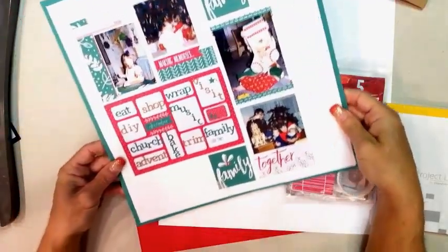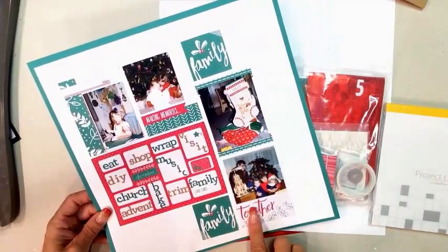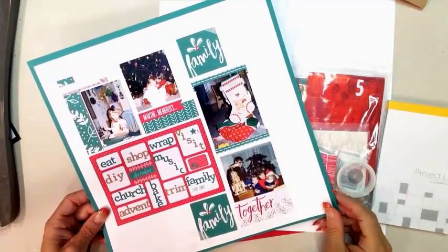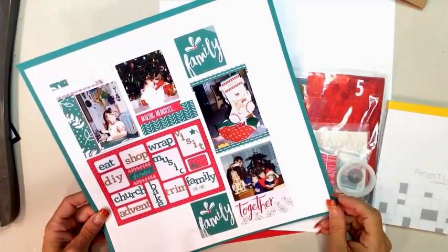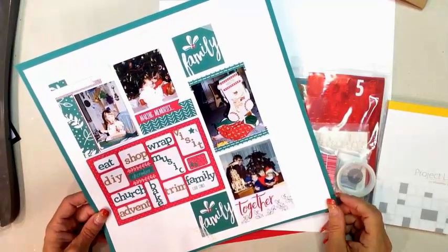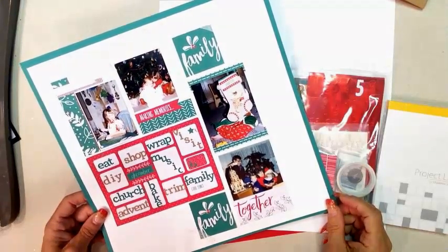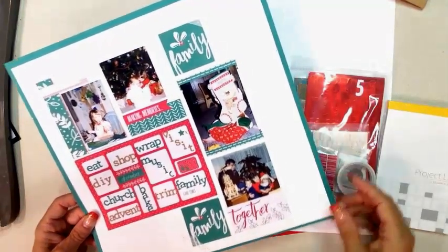Here's the finished page so you can see it. These are all elements from Project Life, and I've got some photos from Kristen and Greg's first Christmas together as brother and sister. These photos are actually from 1991 — unlike everybody else in the world, I'm still playing catch up on my Project Life.